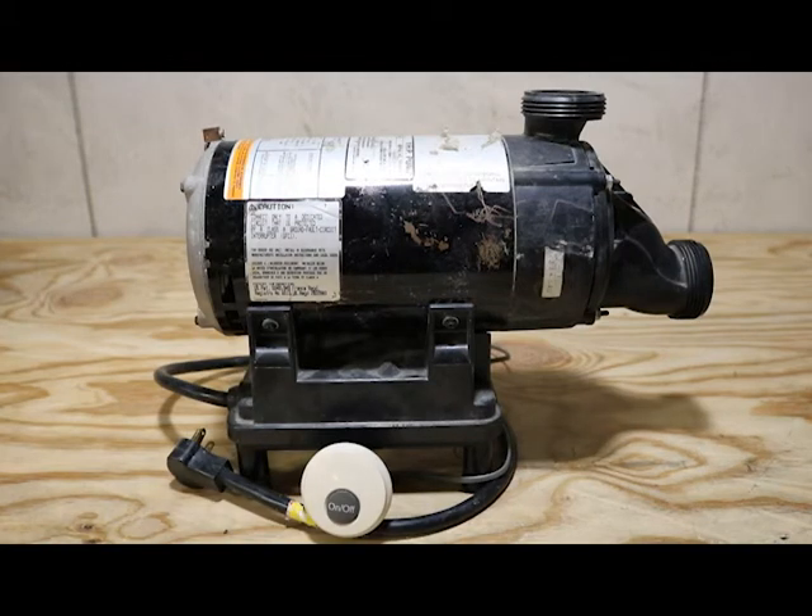Hey folks, AJ here. We're back at my famous workbench. Today we're highlighting a retrofit kit for the old Kohler 73533-AA pump system.